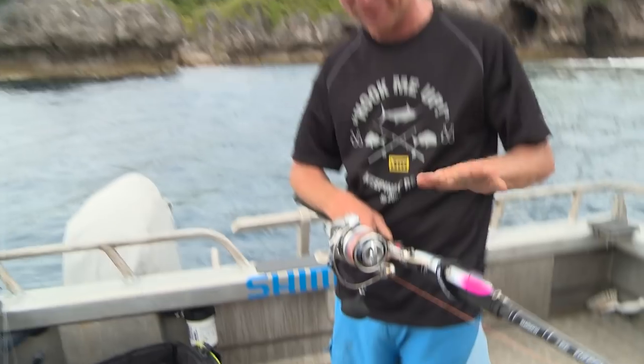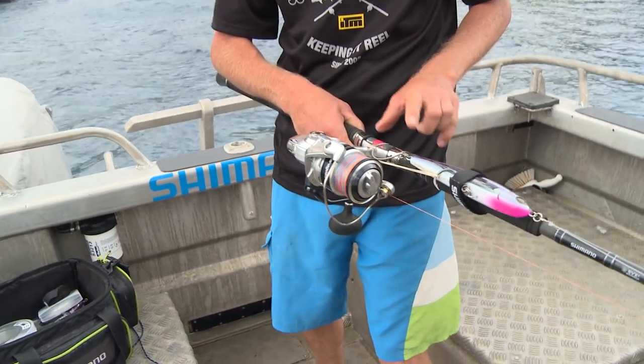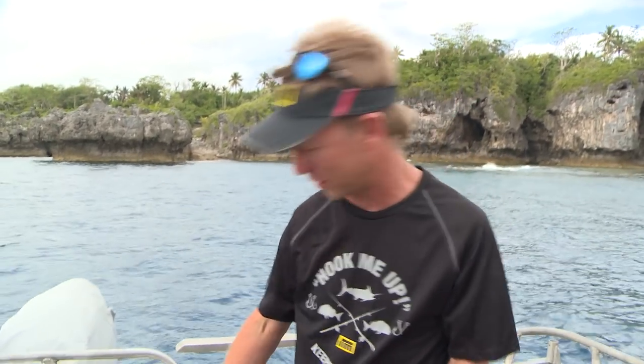You'll also notice I've taken the treble hooks off and gone to the VMC inline singles. These hooks keel the lure — they sit the right way so you get a good hookup rate, and they're made for these topwater lures. So get rid of your trebles and go to these VMC inline singles. They're super strong, and treble hooks are not only nasty when they get stuck in you, they're nasty on the fish — particularly if you're sport fishing and you want to let those fish go.